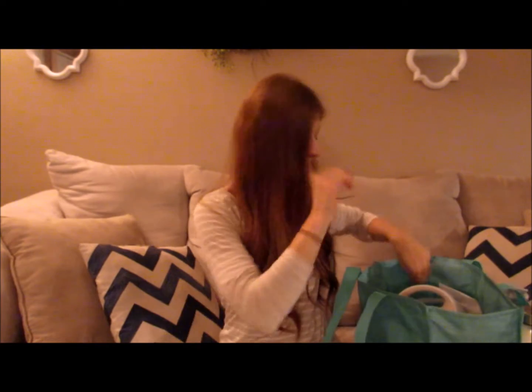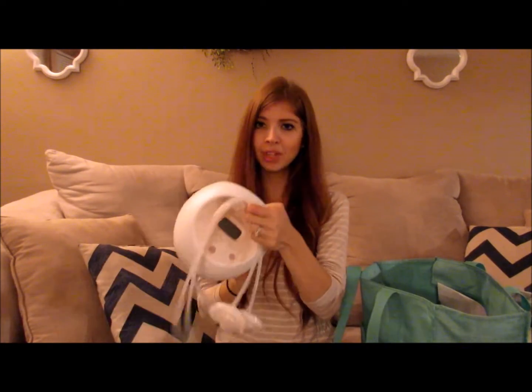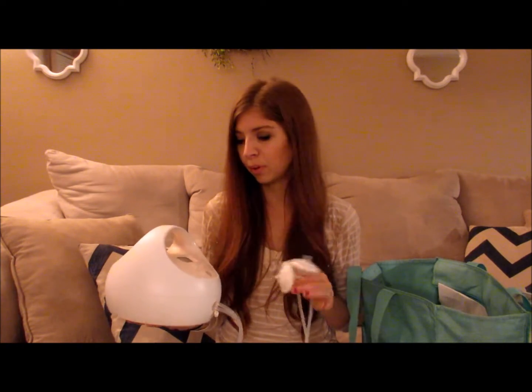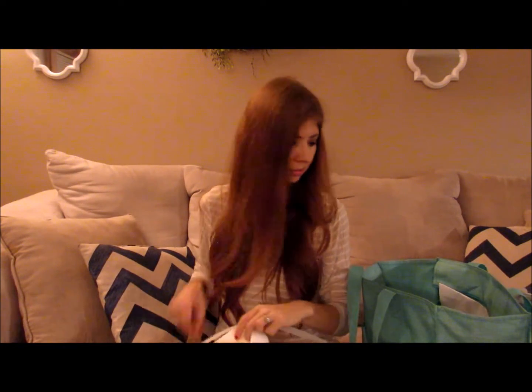Obviously you need your pump — this is the Spectra S2 and it works really well. It's easy to operate and simple. I do recommend having some extra parts. I was able to leave a set of parts at work since I had space to let them dry, but if you're bringing parts home to wash, I would definitely recommend keeping an extra set in your bag. Along with that you have your storage bottles or collection bottles.